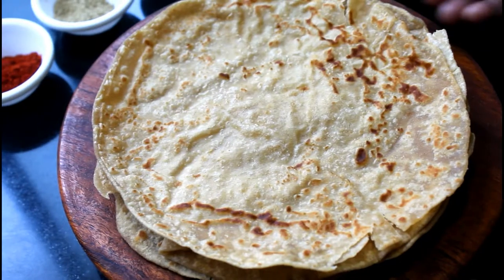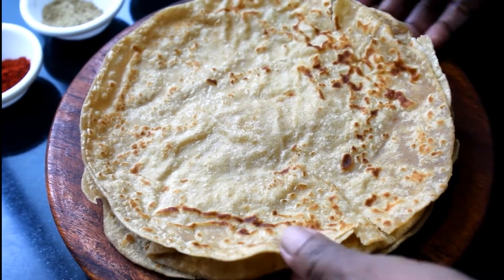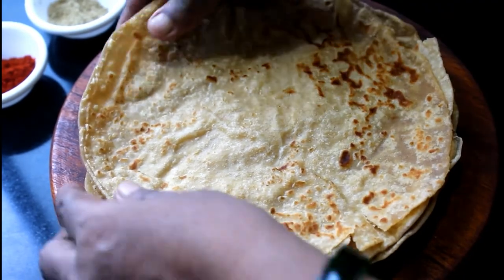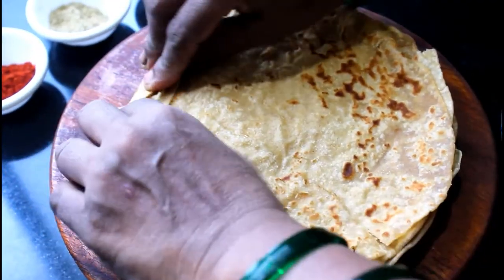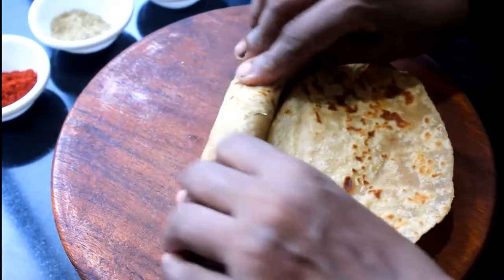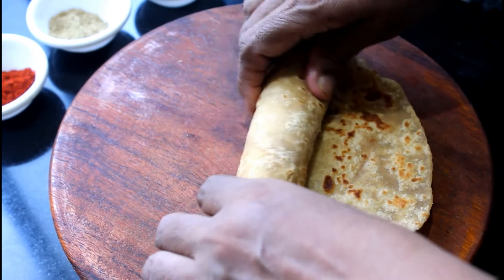We have the ginger. Now we need to prepare our ingredients and get to work.